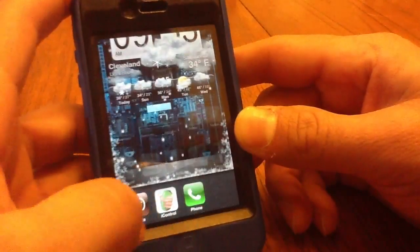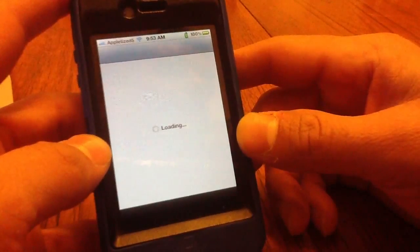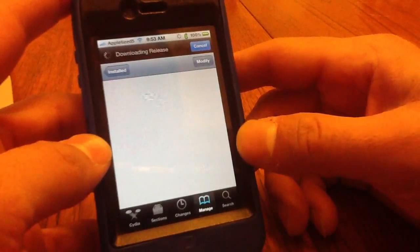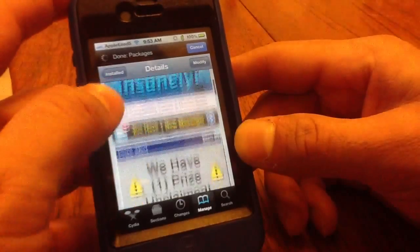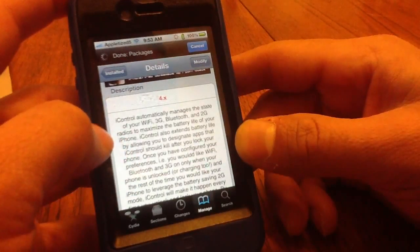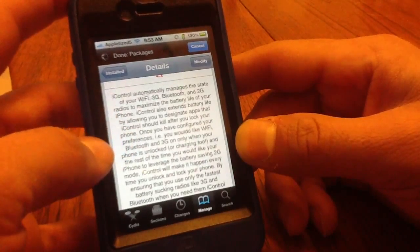You can find this in Cydia under the insanely repo — iControl version 1.1.2. It's compatible with iOS 4 and above devices, and it controls your Wi-Fi to help manage battery life.